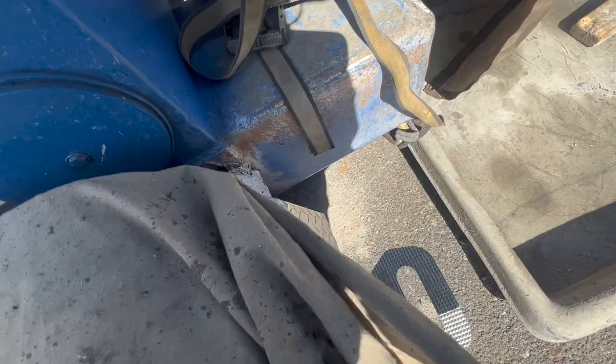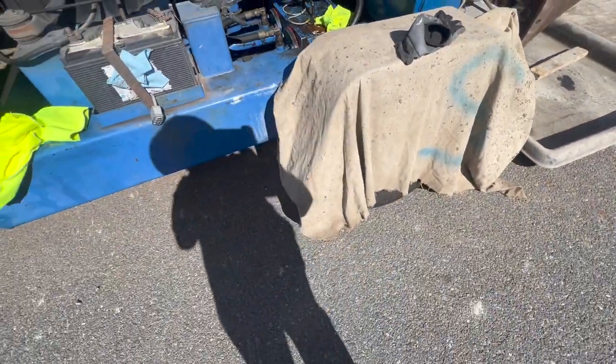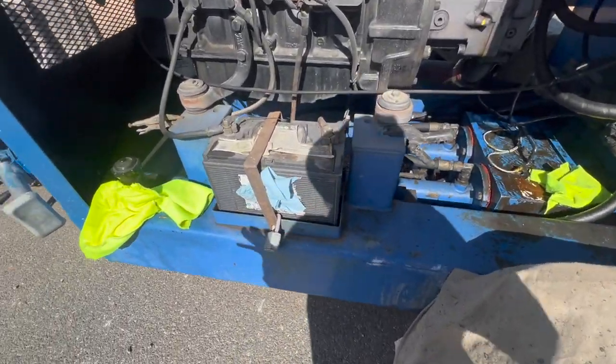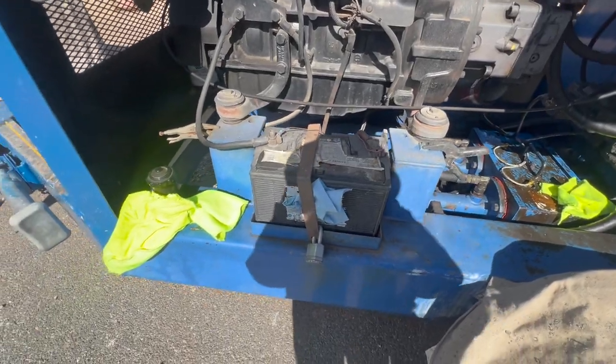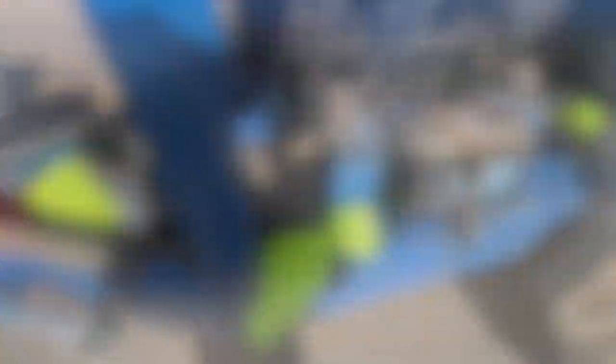We cover them so cement doesn't get in. We also have the license plate on the other side so we have to protect that as well. We usually set up like this with extra precaution for any leakage that might happen while we pump. Yeah, so this is what it looks like.